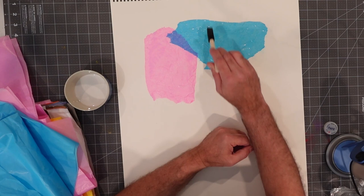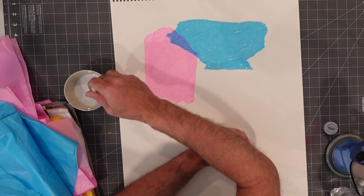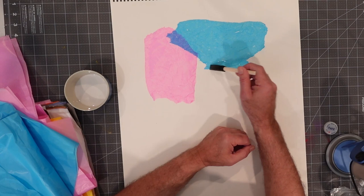Look at that — we are getting a similar creepy pattern on here. There are wrinkles coming up. Let me just kind of work this a little bit; I'm going to be as gentle as possible. I want this all to get glued down and get the bubbles out.